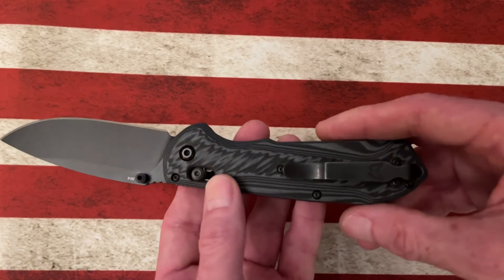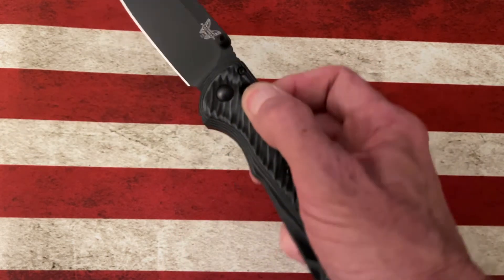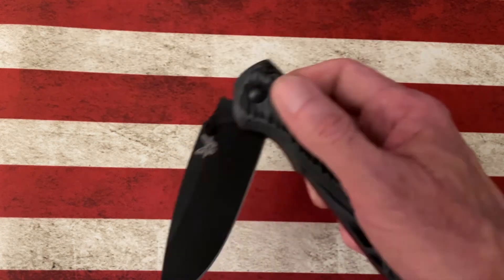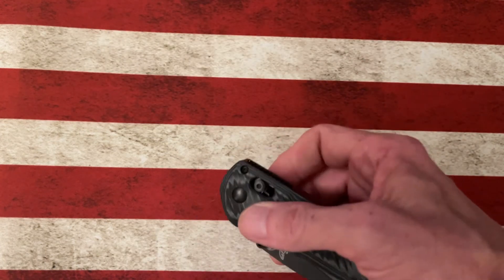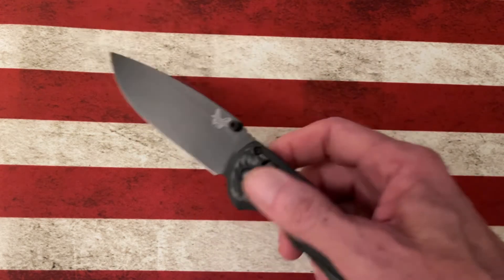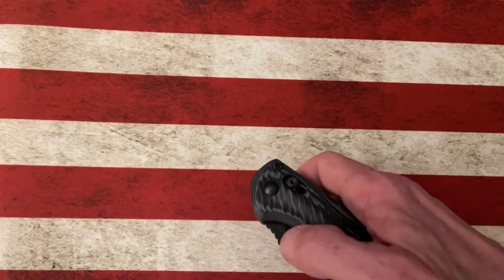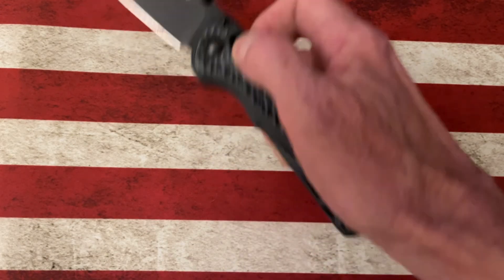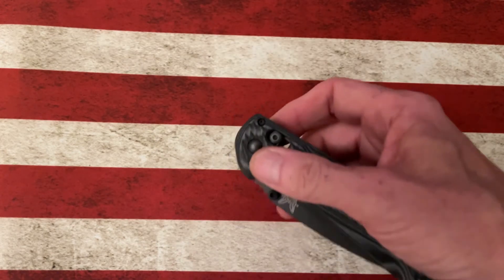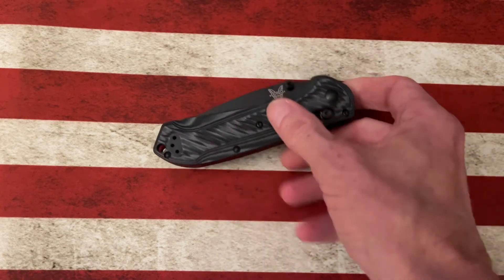It has G10 handles with red back spacers and a nice deep-carry clip. Like most Benchmades, this uses an axis lock to deploy. It's got great action — whoops, as I fail it under this camera — it really does have great action guys. Horizontally it's a little challenging for me, but we will learn as we mature in the YouTube game.